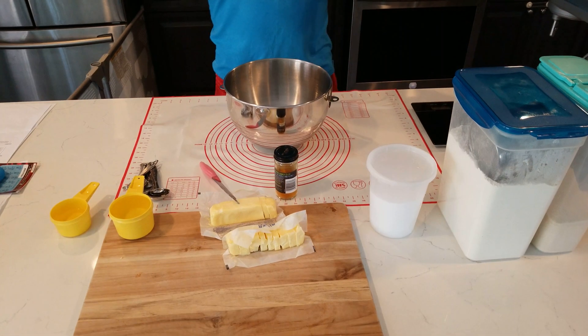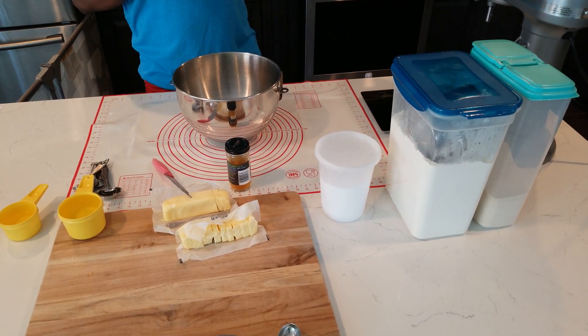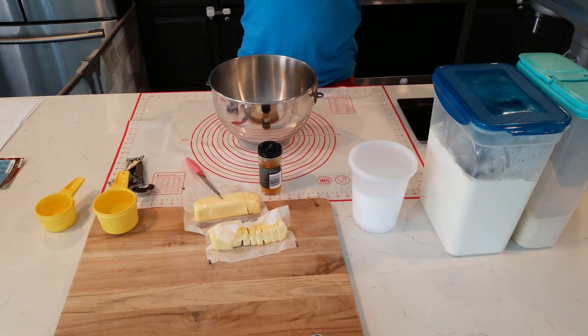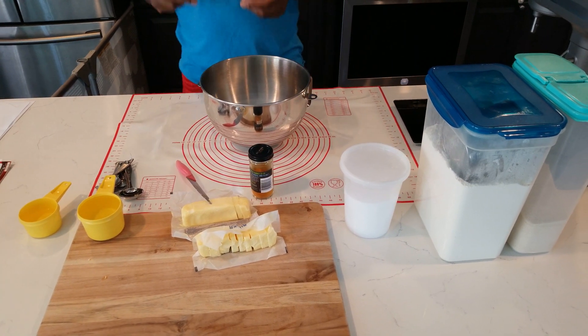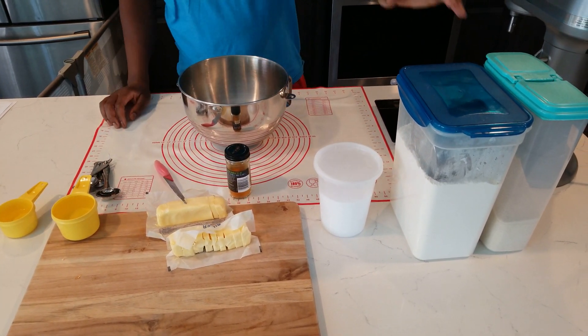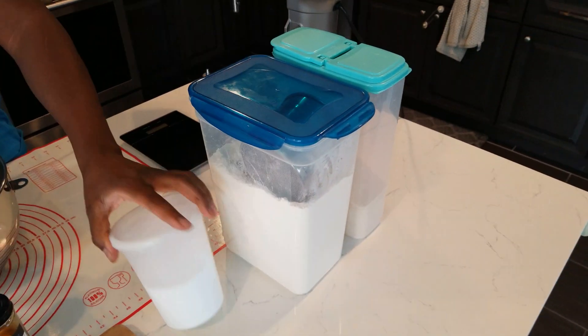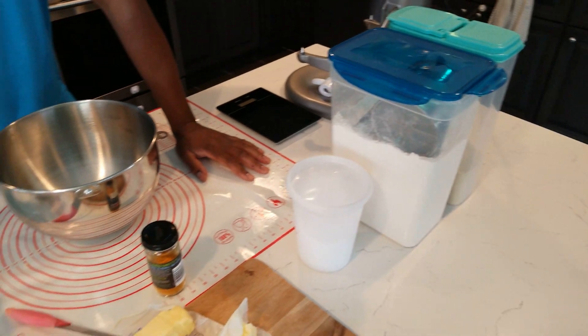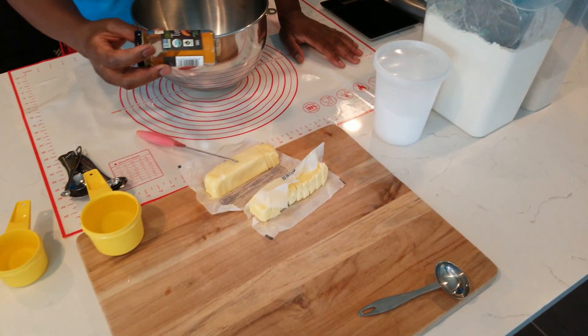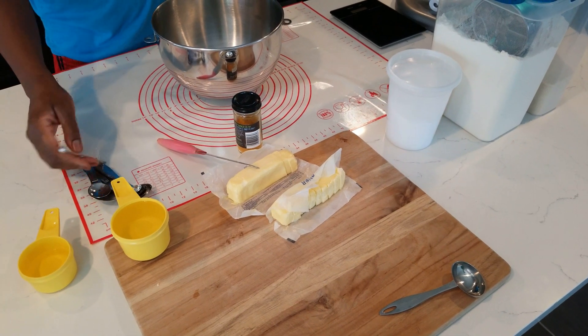Check my ingredients out — so simple ingredients to make this. One of the most authentic, simple, easy recipes to work with. But you've got to get the dough right — if the dough is not right it's not going to be flaky and nice. We're working with flour, a little bit of sugar, salt, butter, cold water, and turmeric.